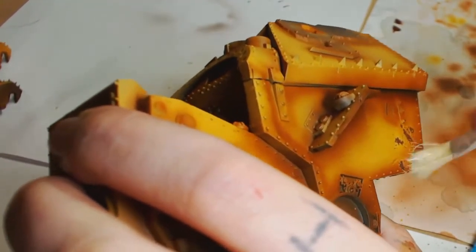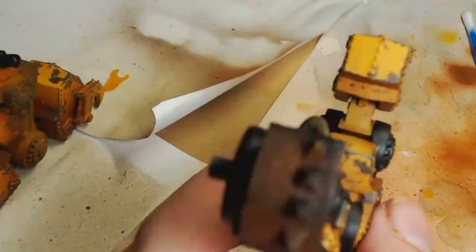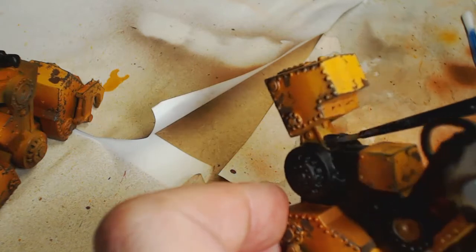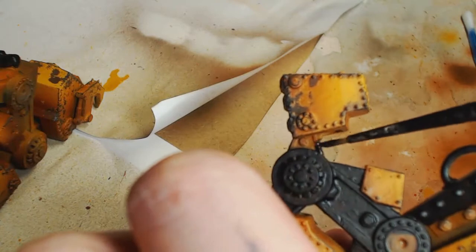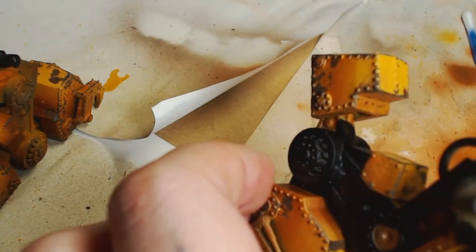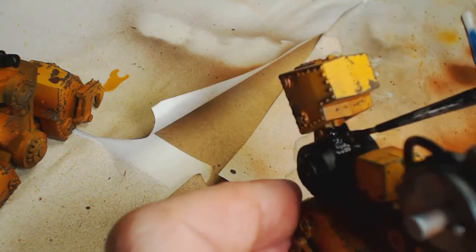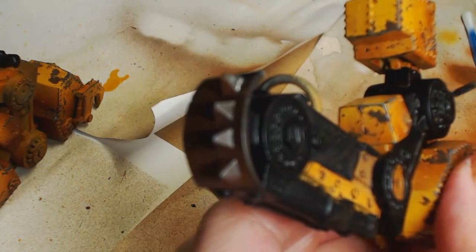We're going to go around that in the second or third part of this video — it's taking quite some time, but that's what happens when I enjoy a project. We're now going to go over most of the leg parts in the Vallejo black primer for really smooth and even coverage. We want black because we don't want any yellow showing through the silver or metallic colors we're going to do. And honestly, you're probably going to need some sunglasses when working with this stuff because it is really, really bright.